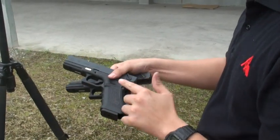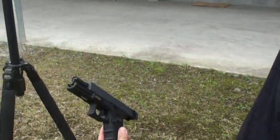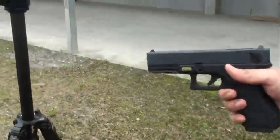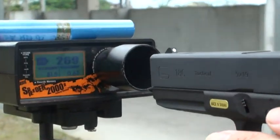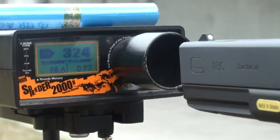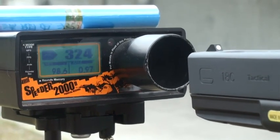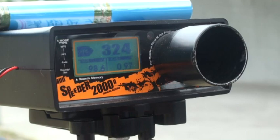Now I want to use this original magazine to load the custom GBV G18C so we can see the difference in FPS. The original design was about 269, and we want to see an upgrade with the new hop-up rubber. We use the same magazines, only different inner barrel and hop-up rubber.